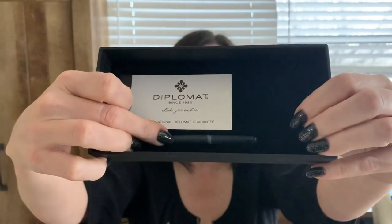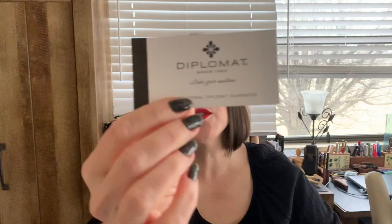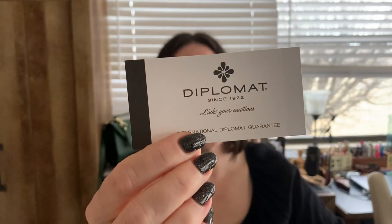Isn't that beautiful? Once I saw it, I was like, I would really like to see that in person. Taking off this false bottom, underneath you've got two ink cartridges that come with the pen, just in case you don't have any ink, and an international Diplomat guarantee certificate.